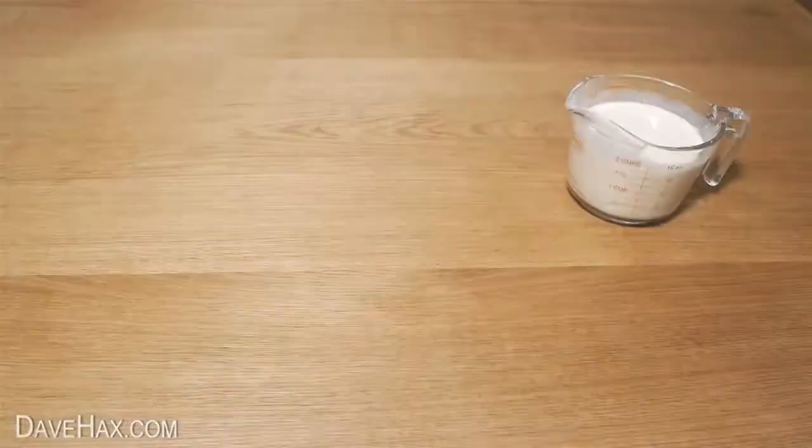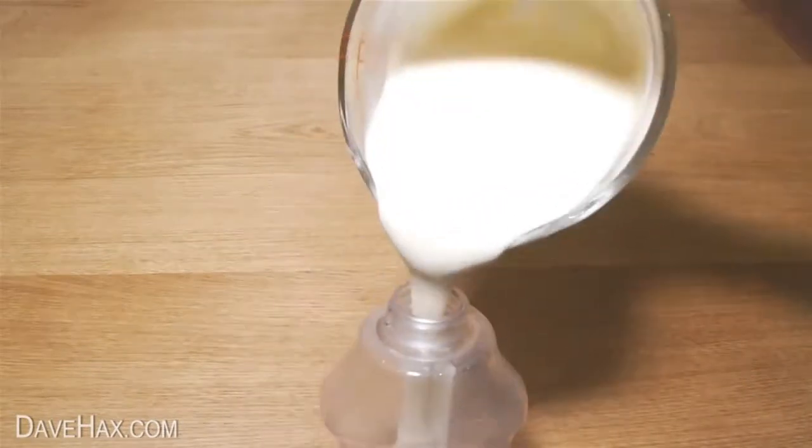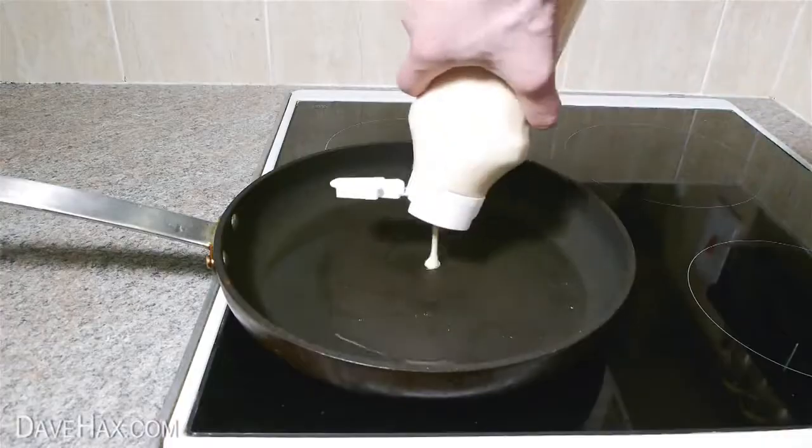If you have any batter left over, you can store it in an empty sauce bottle. Put the lid on and keep it in the fridge. The next morning, give it a good shake and it's ready for cooking.